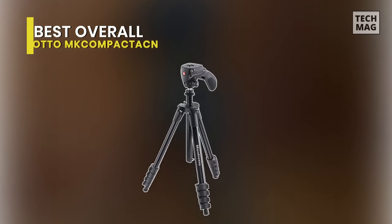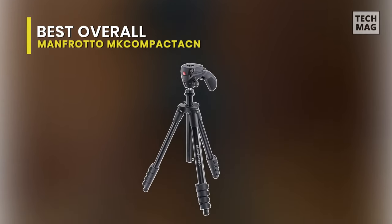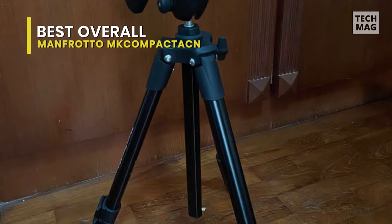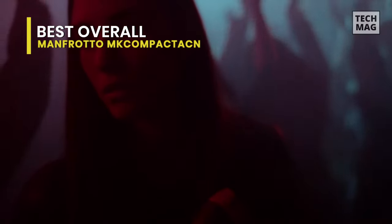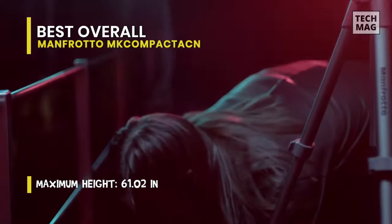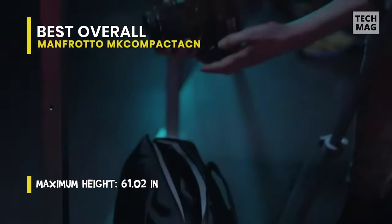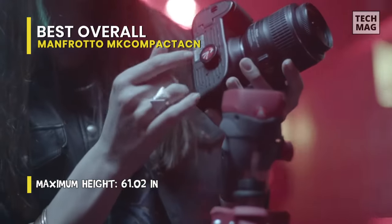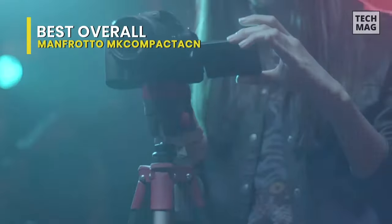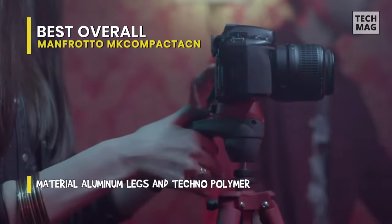Best Overall: Manfrotto MK Compact ACN. This compact aluminum tripod is a 5-section camera support that can hold up to 4.4 pounds. It is the best choice for owners of entry-level DSLRs with standard kit lenses who like to shoot a lot of photos and movies. It is also compatible with devices up to 2 kilograms or 4.4 pounds, such as DSLR, mirrorless, compact systems, and bridge cameras.